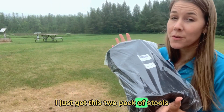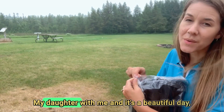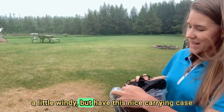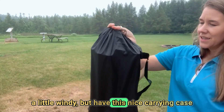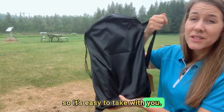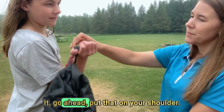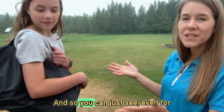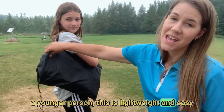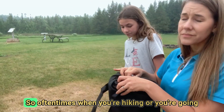I just got this two-pack of stools off Amazon. My daughter is with me on this beautiful day. There's a nice carrying case so it's easy to take with you — it's also lightweight. I'm going to have my daughter carry this for just a second so you can see that even for a younger person this is lightweight and easy to carry.